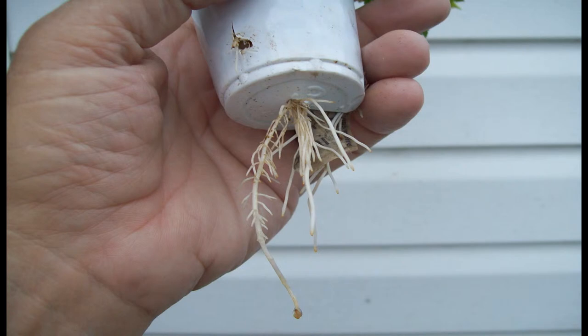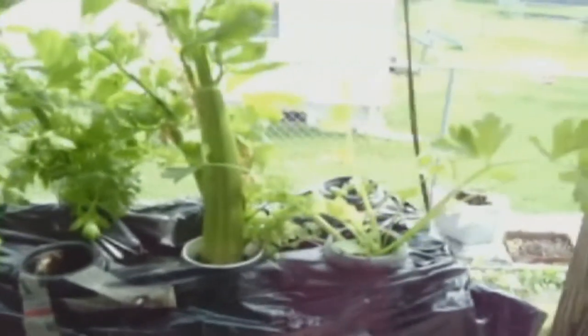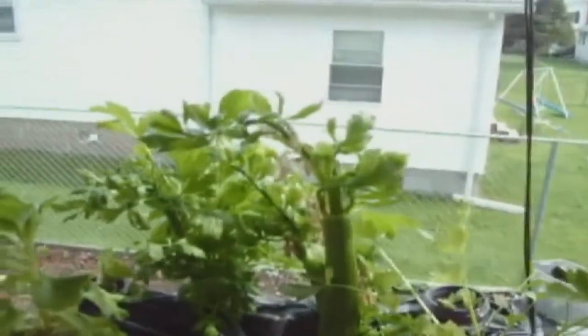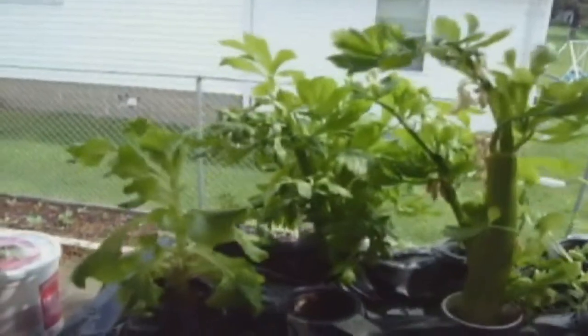Parts of the celery plant will decay and be cannibalized by the new growth. This may cause a slight odor, but it's not really noticeable unless you have your nose very close to the plant.